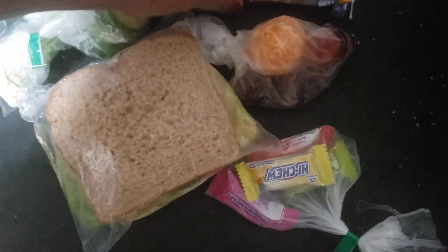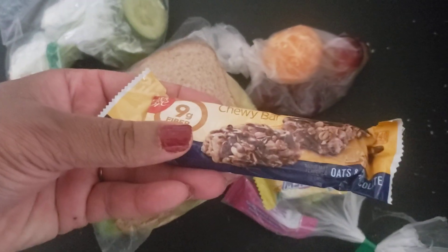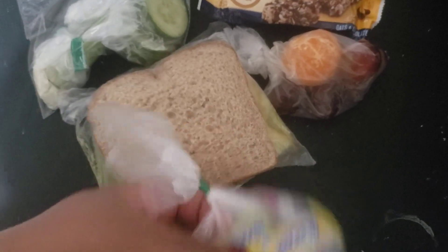For their treat, I have a Fiber One chewy bar — it's oats and chocolate. And then I have some Haichu; the kids really like it. This one is the tropical kind, so let's see if they like it.